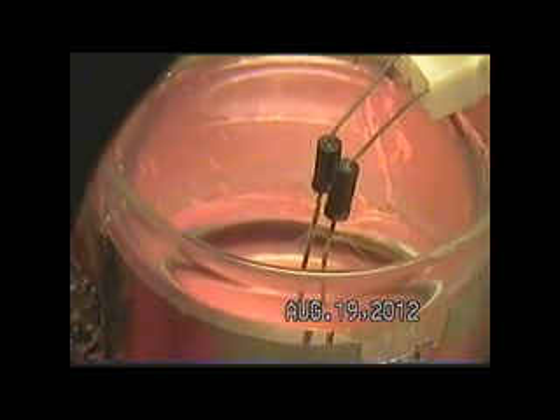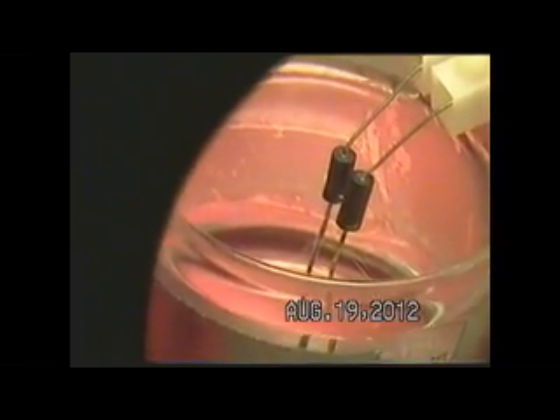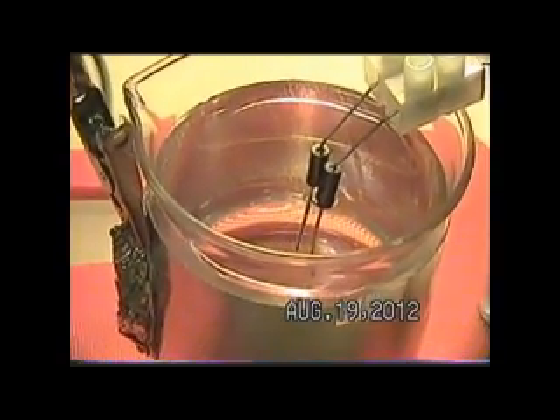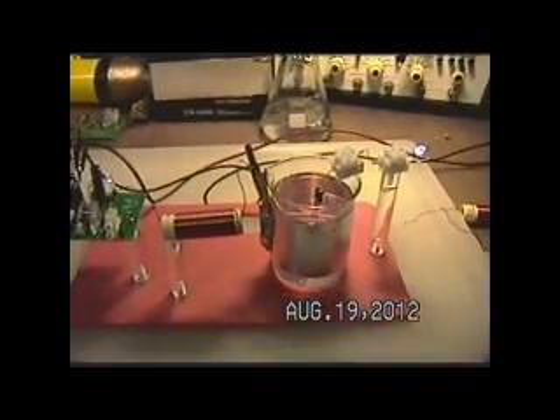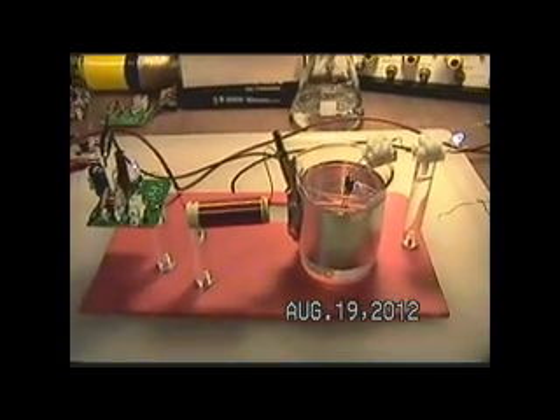I see I'm up to 7 or 8 minutes already, so I'll pick up from this point in another video — I hate going much over 10 minutes on one. We'll let it go ahead and get self-established here for a few seconds before we leave it. You can start to see bubbles coming up now off the electrode. I'll go ahead and upload this video, and then we'll continue on with what I want to demonstrate.